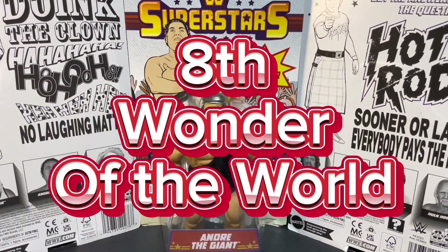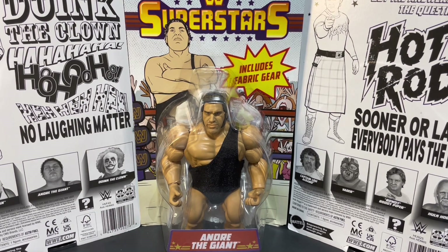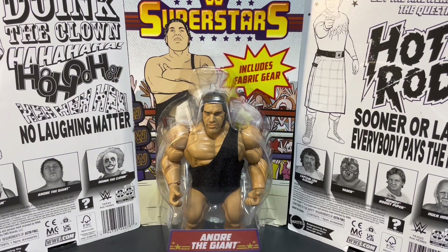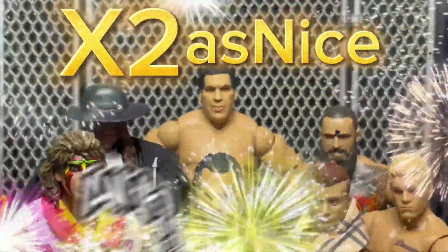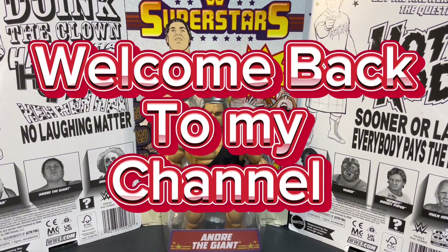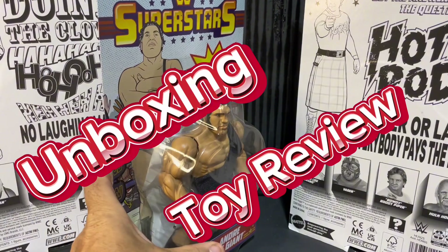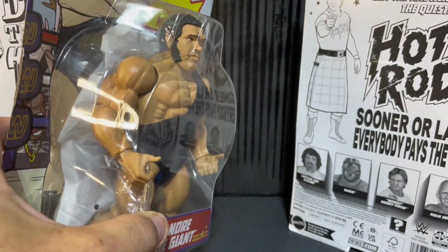The eighth wonder of the world, Andre the Giant! Wrestling fans, join us today as we unbox and review this WWE Mattel Superstar Series 8 Andre the Giant figure. We are X2 As Nice, wrestling figure collecting and all things wrestling. Welcome back to our channel — make sure you hit that subscribe button. Today we're going to do an unboxing and toy review of the Andre the Giant Mattel Superstars figure.